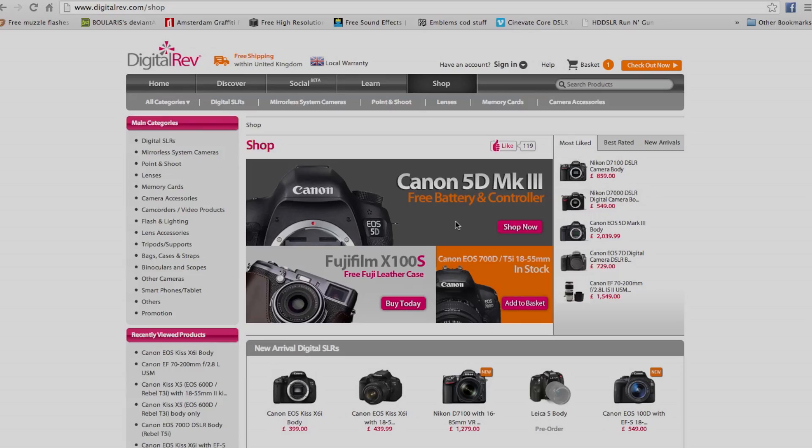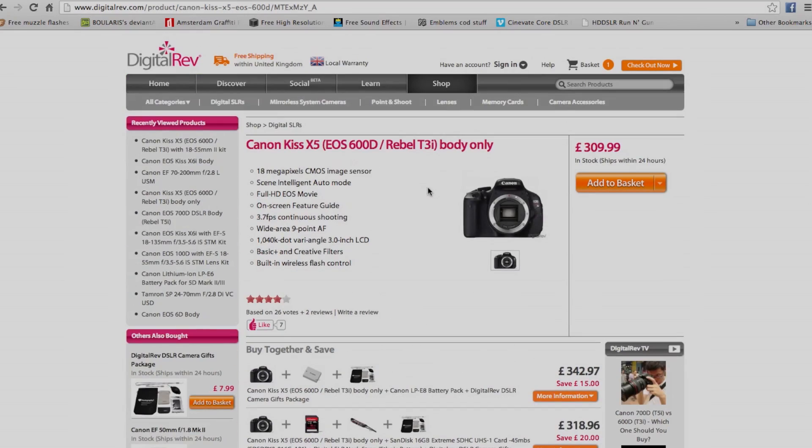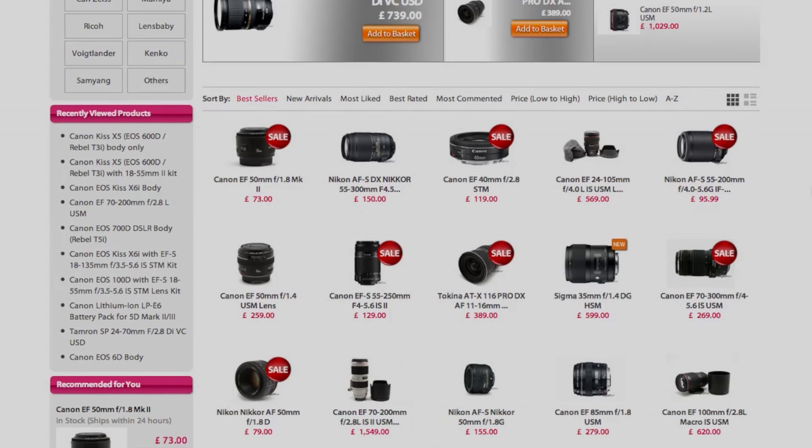Next up is digitalrev.com. This is definitely one of the more well-known places to get camera equipment — you may know them from their YouTube channel. This is where I got my camera from. It is based in Hong Kong and that's how they get the prices down; it was at least a hundred pounds cheaper than Amazon. They do say they'll pay customs charges, though occasionally things can get stuck. When I ordered, it arrived in about three or four days. They have some very good deals on cameras and while lenses are sort of cheap too, the best value is probably cameras.